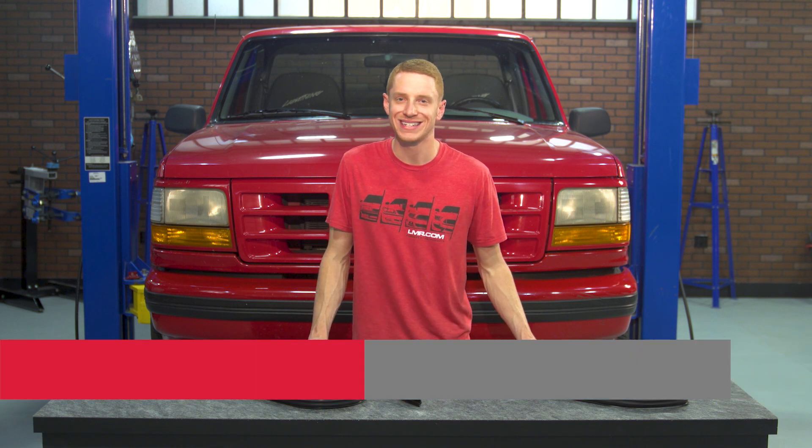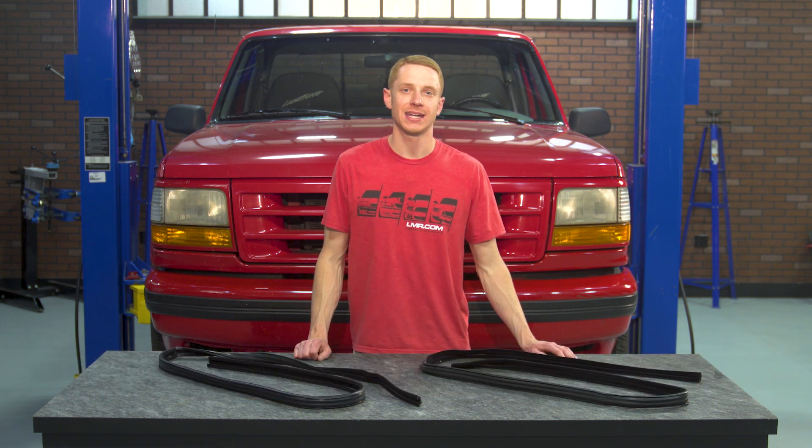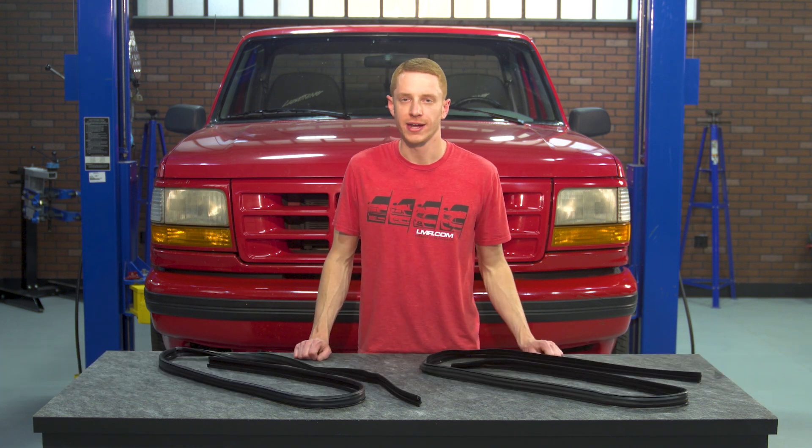What's up everybody, Landon with LMR.com. Welcome to my overview and install on this run channel weatherstrip intended for the 1993-1995 first generation Ford Lightnings.